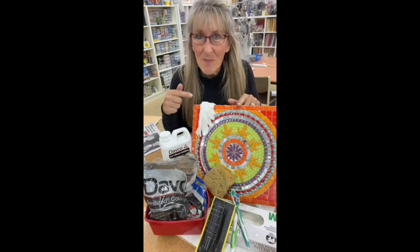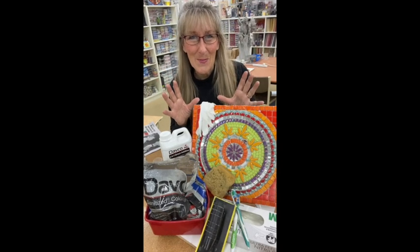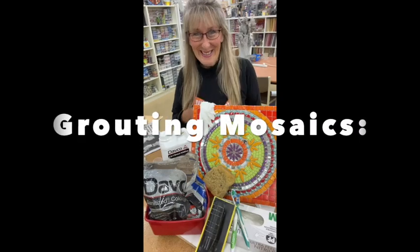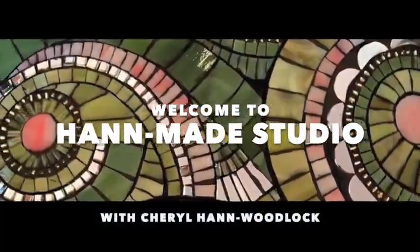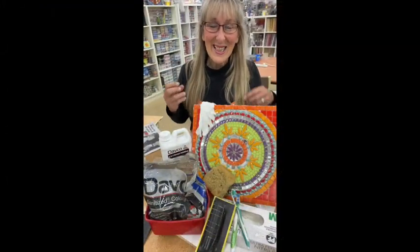Hi everybody! You've made your mosaic, now it's time to grab that do-or-die, make-or-break part of the mosaic process. Stay with me — I'm going to show you a few tips on grouting your mosaic. It can be the make or break of your piece.